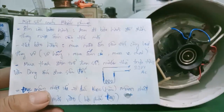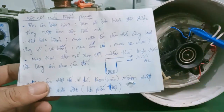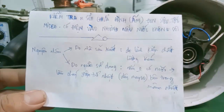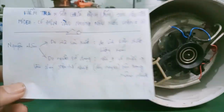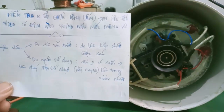Đó là một số cách kiểm tra, sửa chữa và cách khắc phục đối với bình ấm siêu tốc Media bị lỗi là có điện vào nhưng không nấu được nước sôi. Video này đến đây kết thúc nha các bạn. Các bạn ý kiến thắc mắc thì để lại comment dưới video, mình sẽ hỗ trợ cho các bạn. Hẹn gặp lại các bạn trong video kế tiếp. Chào các bạn.